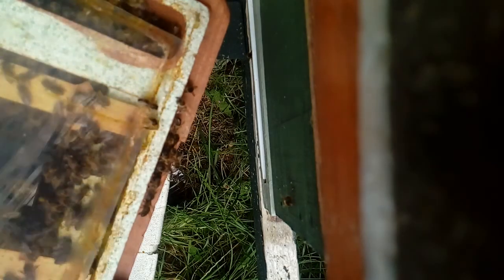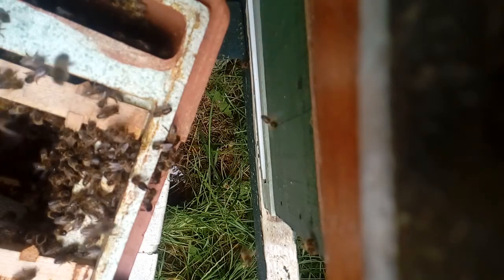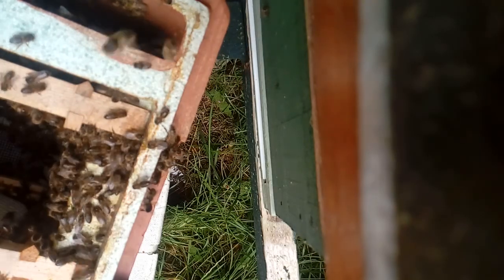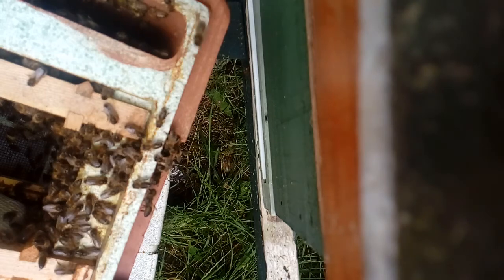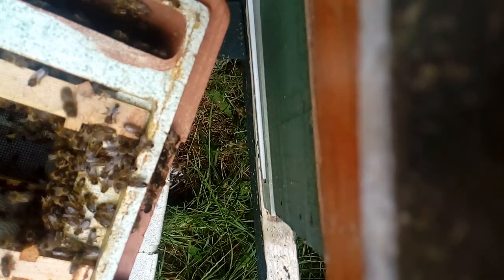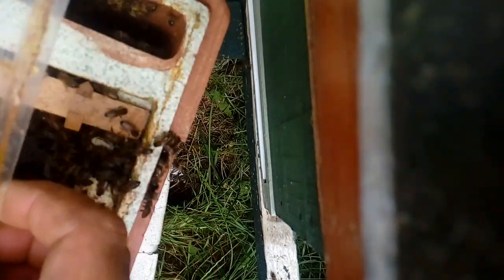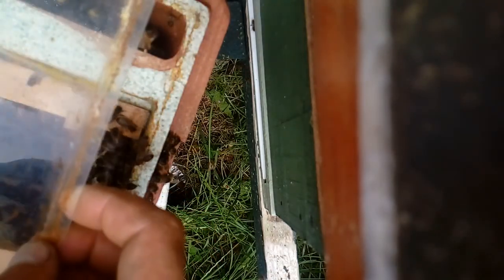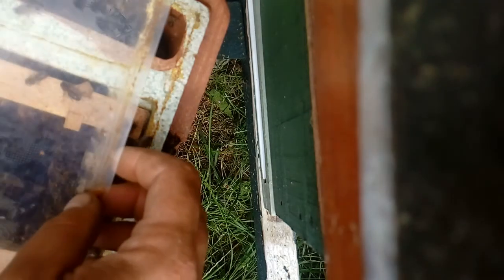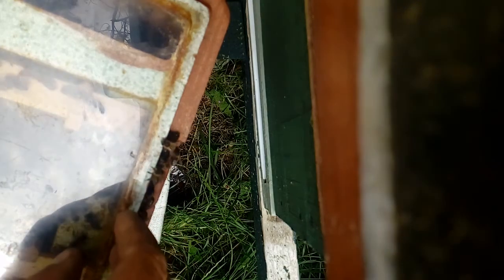Sorry about the terrible camera work — I have a shitty tripod and I'm holding it in my hand. So based on the behaviour of the bees so far, I'm pretty sure I actually have the queen in the box already. If I didn't, they would be very eager to get the hell out of there and go back up to the tree. But there is another possibility — we may have more than one queen in the swarm, because the bees in the tree seem quite happy to stay there as well.